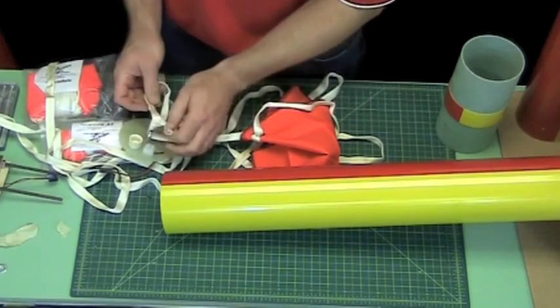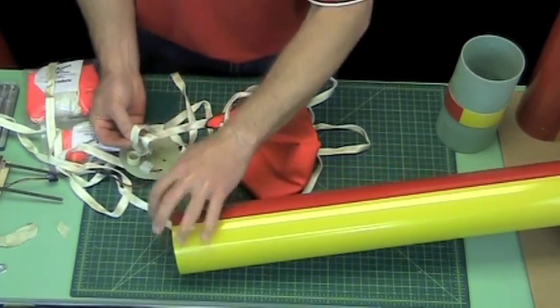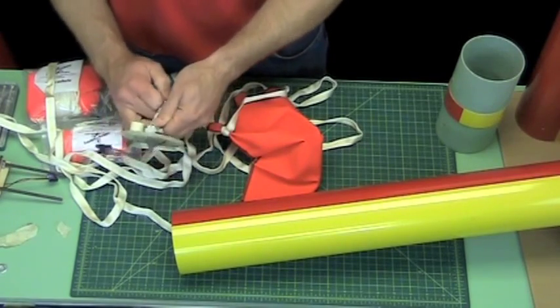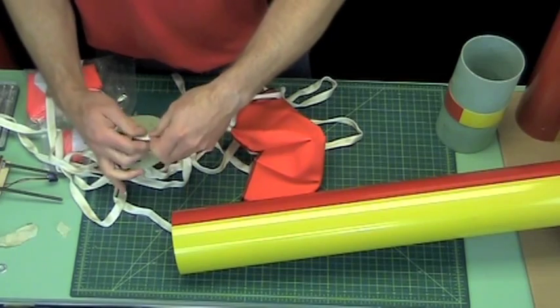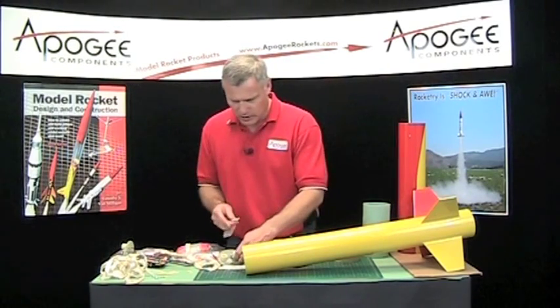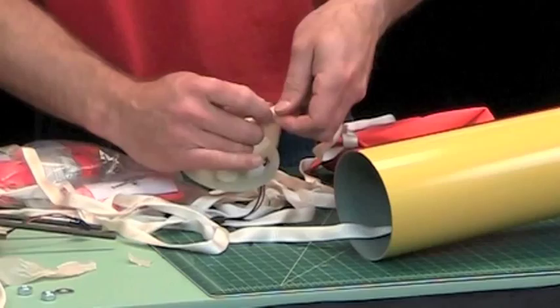I like to use a slip knot — you can see that. When it cinches down it pulls that knot tighter and tighter, which is good. Then I'm going to put tape around the excess like I always do. This gives it a little extra protection and makes sure it's a little harder for anything to come undone.